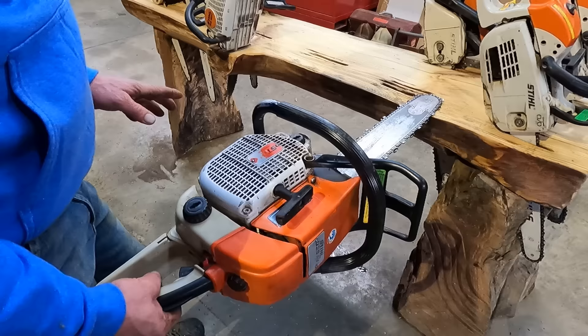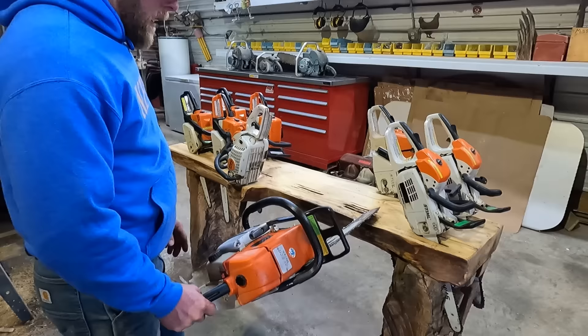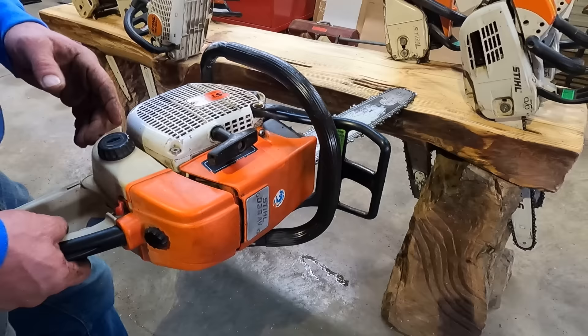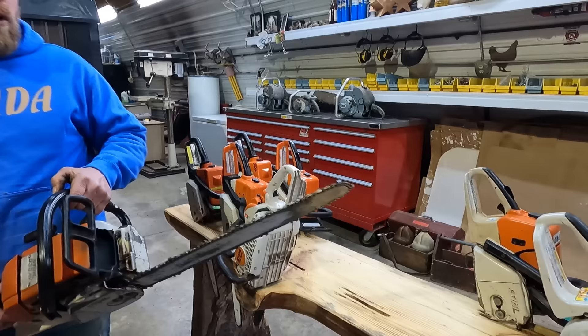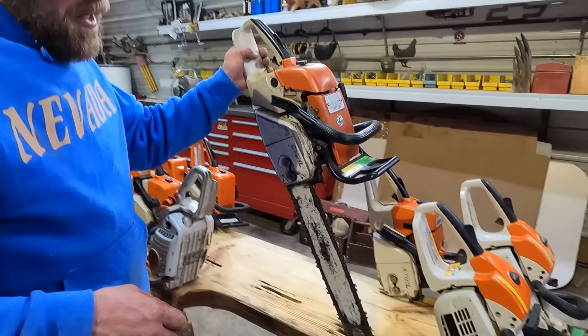Now this here is my first Stihl chainsaw that I bought. I still remember what we paid for it: $635 back in June of 1993. And this thing has cut more wood than anything I got. The 038 Magnum 2. They claim they built this saw for the Christmas tree farmer. There's a lot more iron in this saw than in the ones built at that time. It's made for getting down in the dirt a little more and it wears better. But it's awfully heavy — 14.8 pounds. It's a heavy saw for what it is, and this is my best tree-felling saw, but it's really getting worn out.